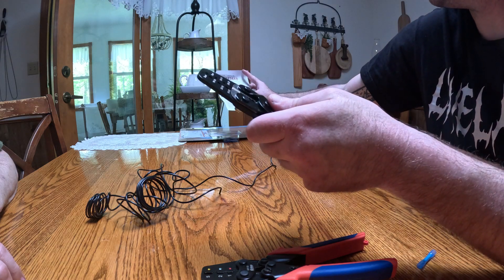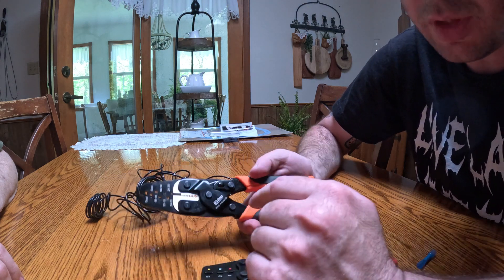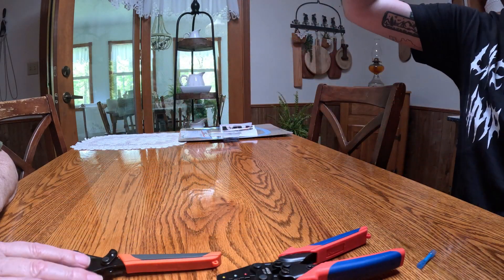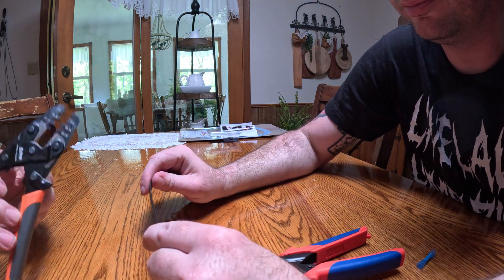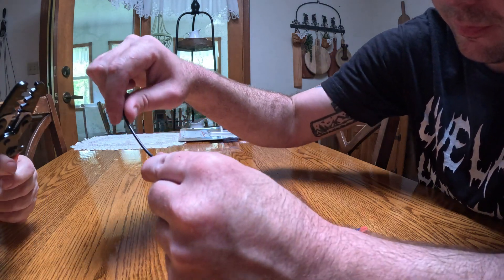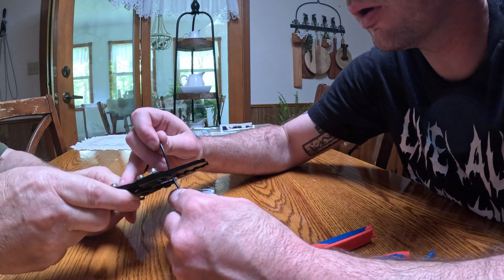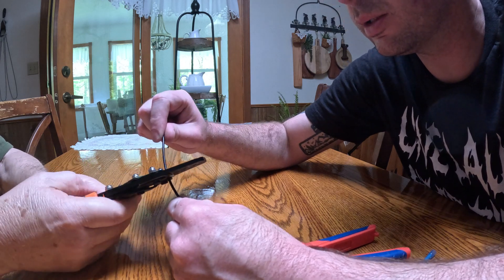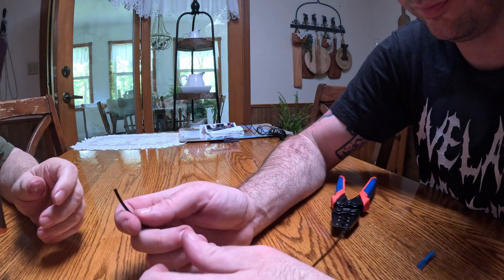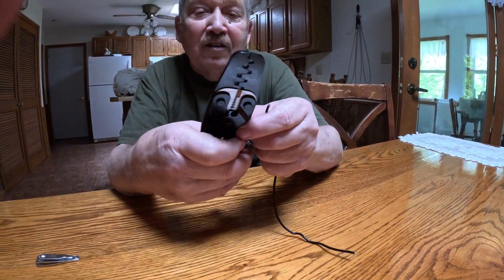What we're going to use it for today is the wire stripper and wire cutter. The way it works: it has a release, you clip it there. We're going to cut and then strip both ends of that. Steve's got many years of experience being an electrician, so I'll let him take it and do what he's gotta do.